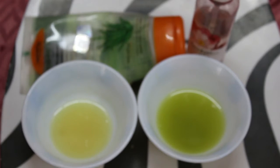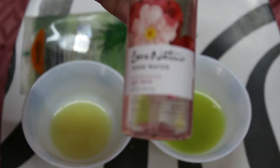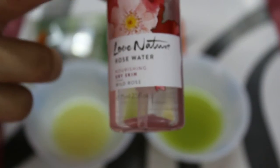The third thing we will be needing for our face mask is rose water. You can take any rose water. This is a natural rose water and it is also specialized for dry skin. This is the rose water I am going to work with today.